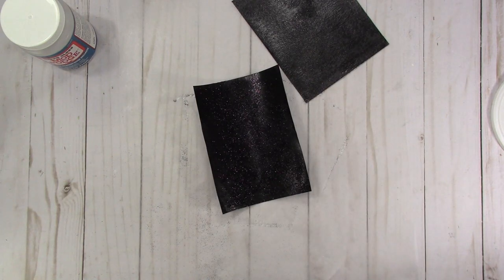So that's it for my little experiment with making my own glitter paper. If you like this video please give me a thumbs up. If you haven't subscribed, please click the subscribe button and that little bell to get notifications when I upload new videos. Thank you for watching — I'll talk to you later!